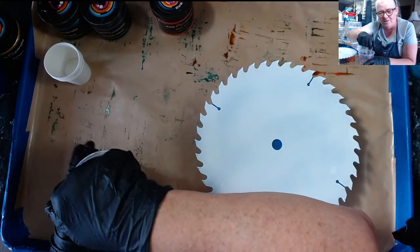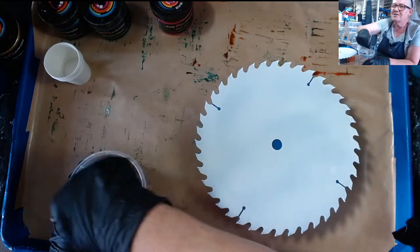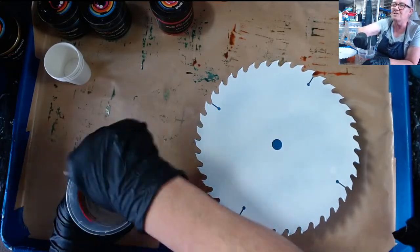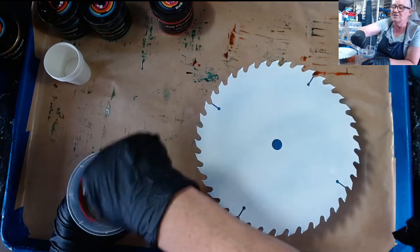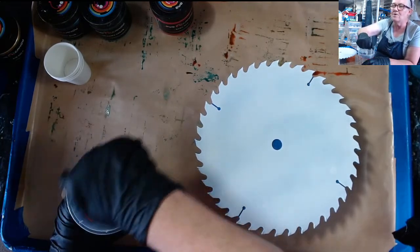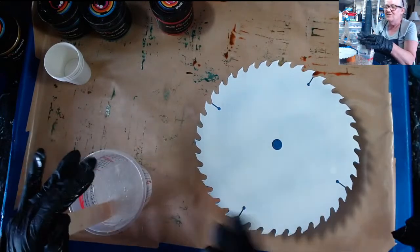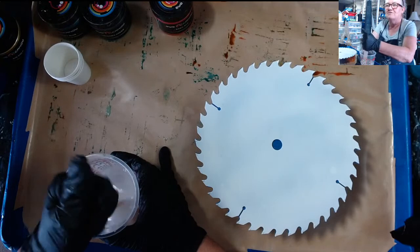It was a brand new saw blade that I just cleaned with alcohol and spray painted. She just about bit her tongue one day when she saw some saw blades I was spraying on — they were brand new Milwaukee blades. Don't worry, this is a cheapy brand. I think it's from a place called Tool Shop.